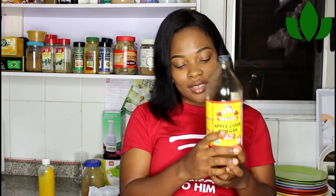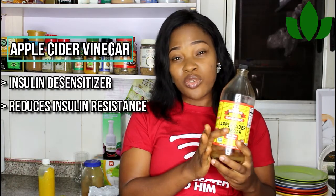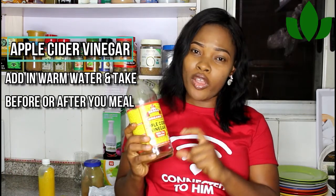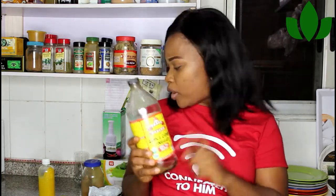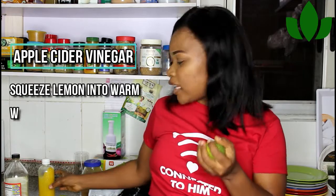This apple cider vinegar is an insulin desensitizer — it helps reduce insulin resistance, especially when you eat a high-carb diet. All you need to do is put a teaspoon of apple cider vinegar into your warm water and take it before or after your meal. Or you can start with your lemon water — just squeeze the lemon into your water and take it.